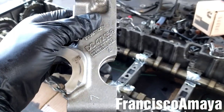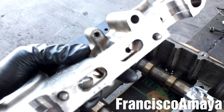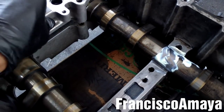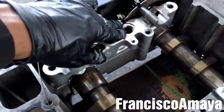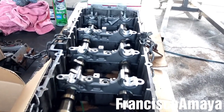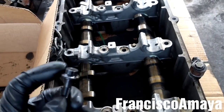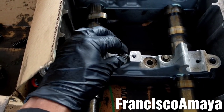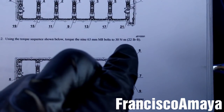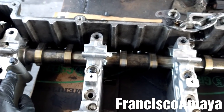Now I'm going to install the seven caps. We have a number here — remember to install it in the same position. It has some guides over here; you're going to align those guides with those over there. You cannot miss that — it only fits in one position, so there is no way you'll put it backwards. With all the cam caps in place, now I'm going to install the 10mm bolts and torque them to 22 foot-pounds. All the bolts are torqued to 22 foot-pounds.